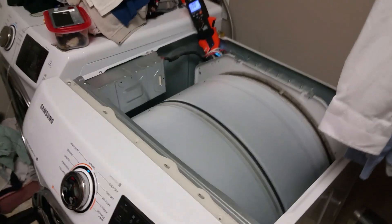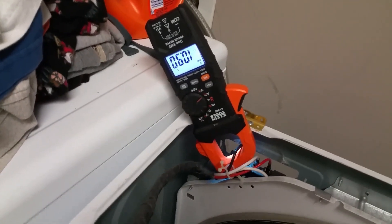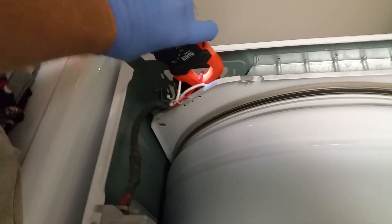We have a Samsung dryer with an HE error. If we start it and hook an amp clamp to L1, we get a current draw of about 5 amps. Now if we hook that to L2, we get a current draw of about 14 amps.